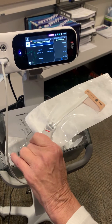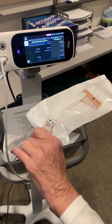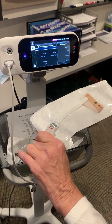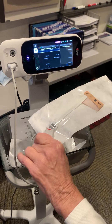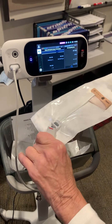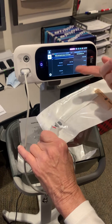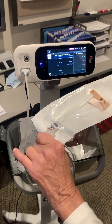We want to leave these on and plugged in at all times, because it does take a while for it to turn on and do its self-test, so you don't have to wait — we'll just leave them on. After you do your test, the information will show up right here.